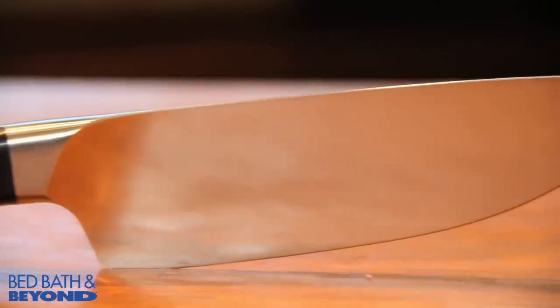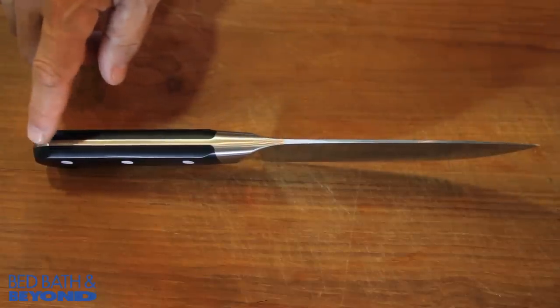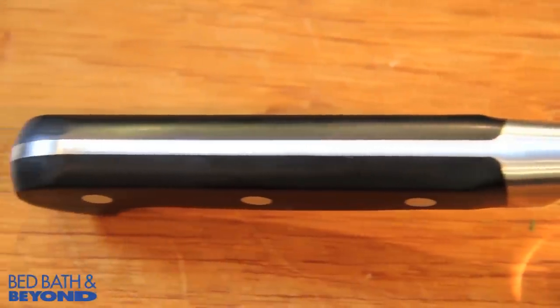Two more things you should know. A good knife will be made of high-quality stainless steel and it will have a full tang. That means the steel in the blade will extend all the way as one piece through to the bottom of the handle.